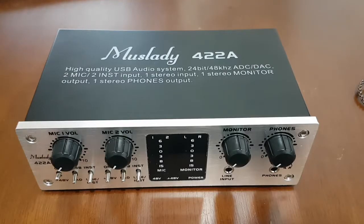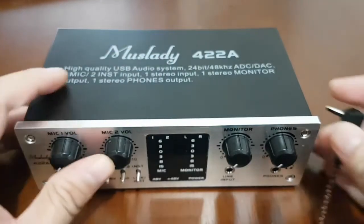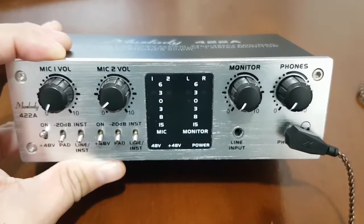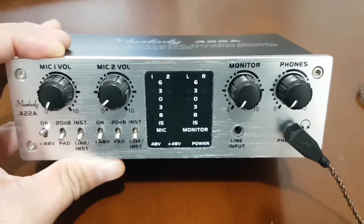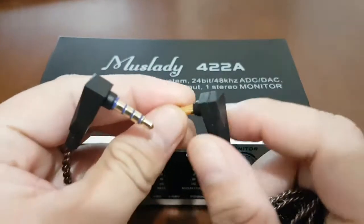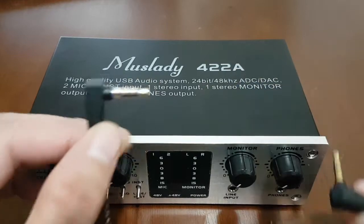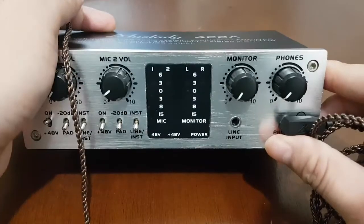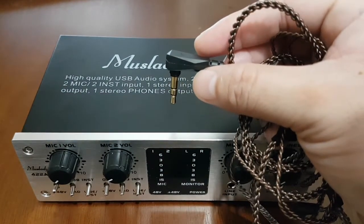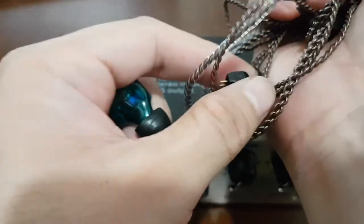One issue I encountered with the Mustlady 422A is that I was using a TRRS-type phone jack, but when I plugged it in it seemed to struggle to find a sweet spot. I had to adjust it, and there was significant distortion audible on my in-ear monitor. What I did was order a TRS-type jack — the TRRS has four pins while the TRS has three pins. This resolved the phone jack issue on the Mustlady 422A.